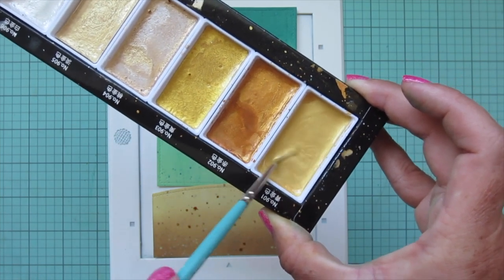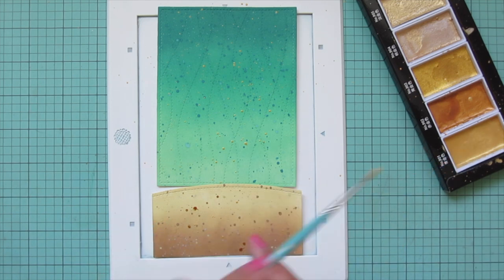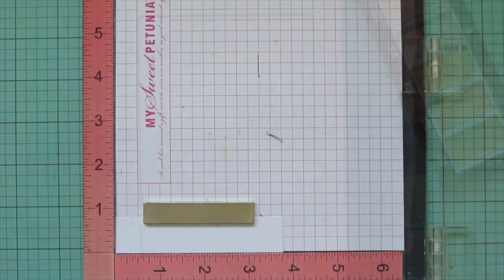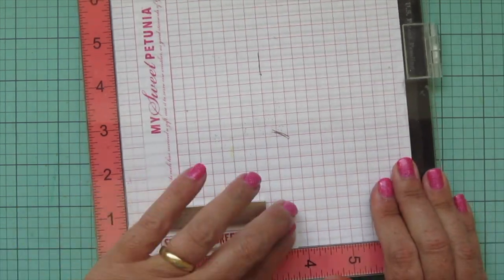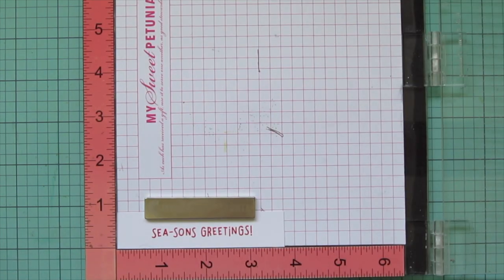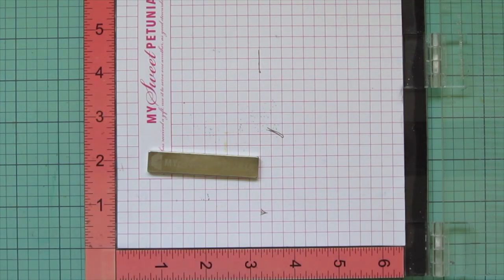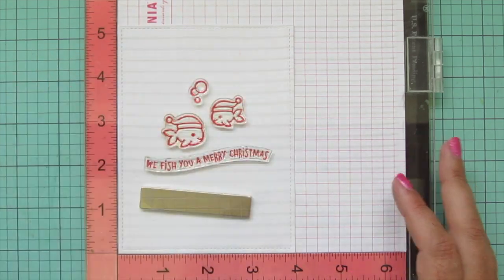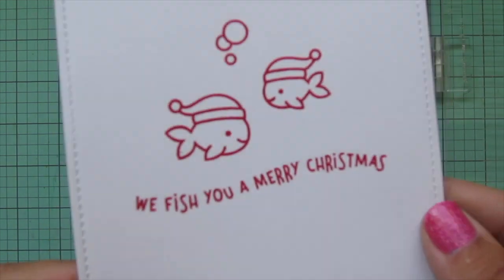Once those two panels are done I wanted to add some sparkle with gold paint. I'm using my Gansai Tambi Starry Colors, mixing up a pretty gold shade and tapping that all over both pieces. Once I'm happy with how that's looking I'll set these two pieces aside to dry and work on my sentiment. I've got a little scrap of white cardstock and I'm stamping 'Seasons Greetings' in Lobster ink, stamping it twice to make sure it's bold. Then I'm cutting down a piece of white cardstock with the Outside-In Stitch Rectangle Stackables for the inside insert, stamping 'We Fish You a Merry Christmas' with two fish and a trio of bubbles.